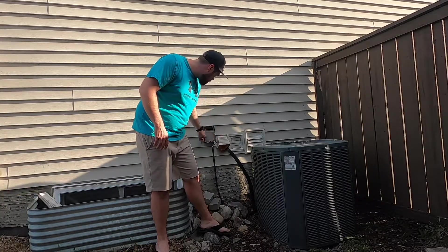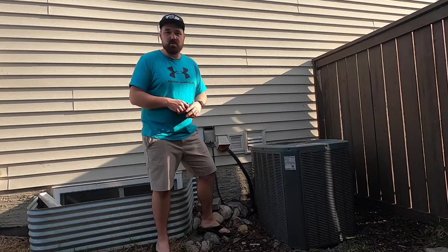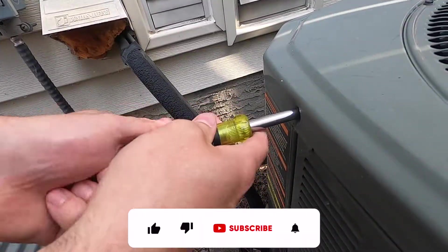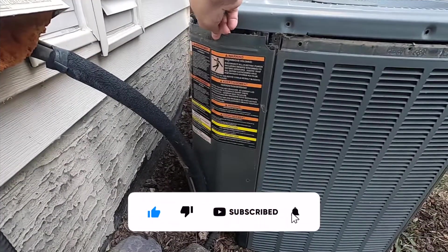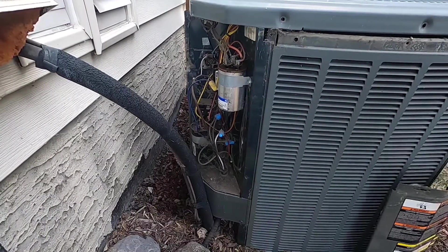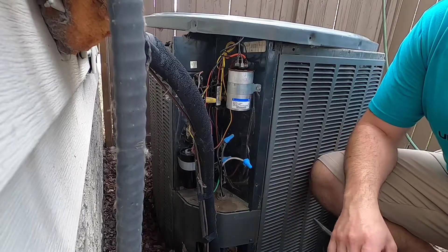Our very first step of course is to pull the disconnect so that there is no power, and make sure there's no call for cooling. All right, so we got the side of the unit here open.